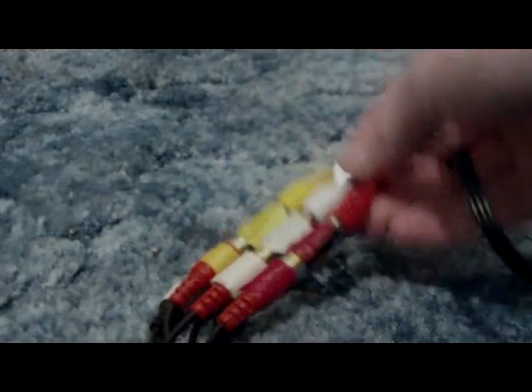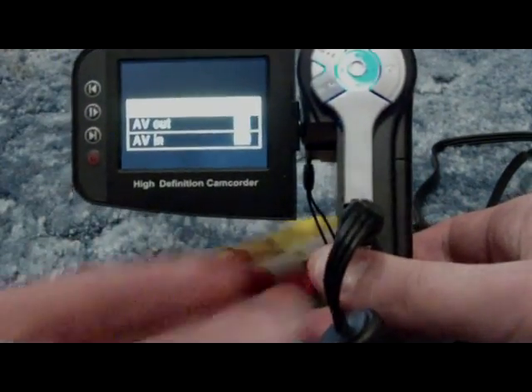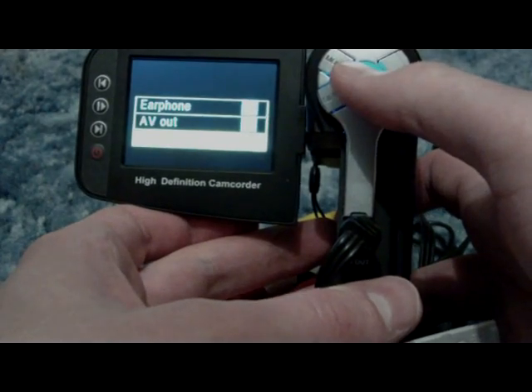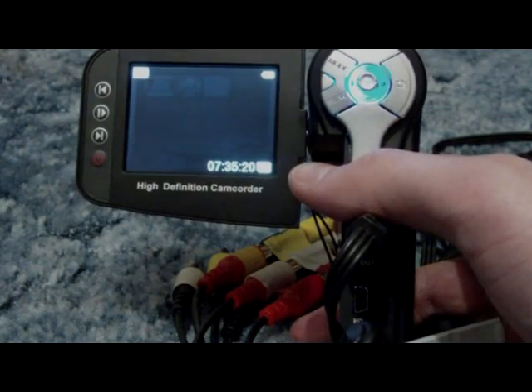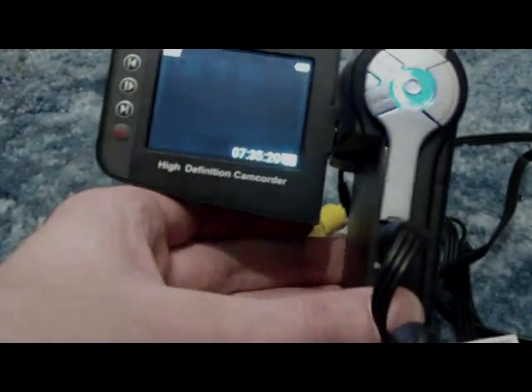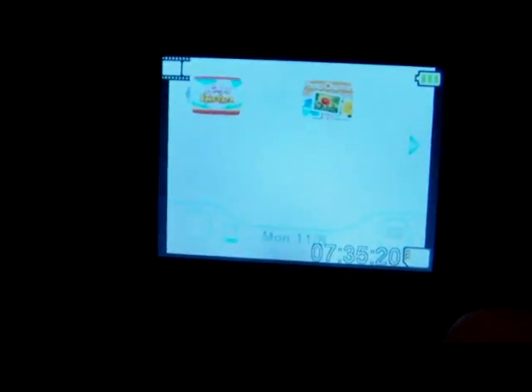Open up your camcorder and check it out — you should be getting an AV-in signal. Select that, and there is the game system. It was in sleep mode so I had to turn on the Wii remote. Now it just needs to focus properly, but yeah — there is the Wii screen.